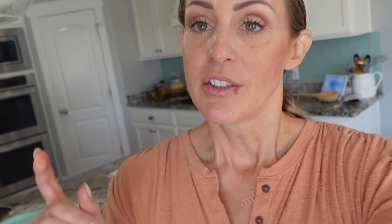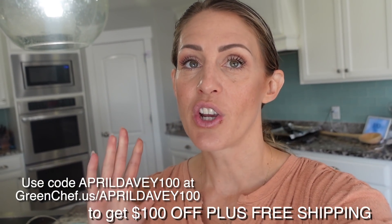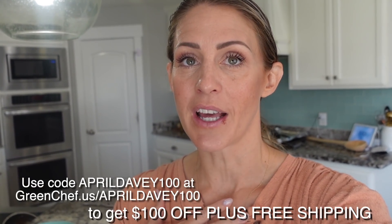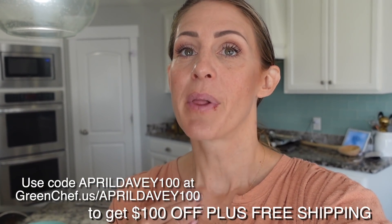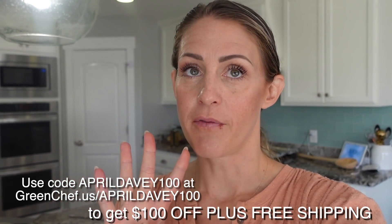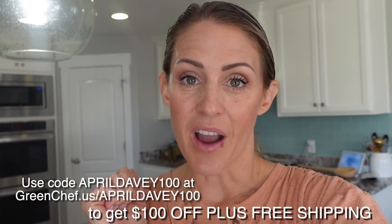For the rest of this vlog we are going to be hiking Timpanogos — just Davey and I went this time, but we did it as a preparatory run to take the kids in a couple of weeks. Just a reminder: if you want the discount for Green Chef, go to greenchef.us and use code aprildavey100 to get a hundred dollars off plus free shipping, spread over your first four boxes. Check it out — onto the vlog.